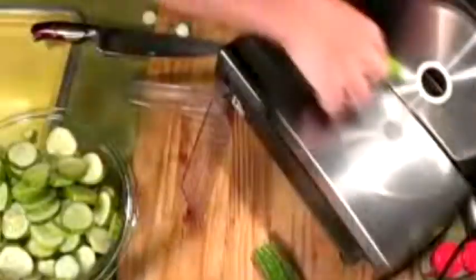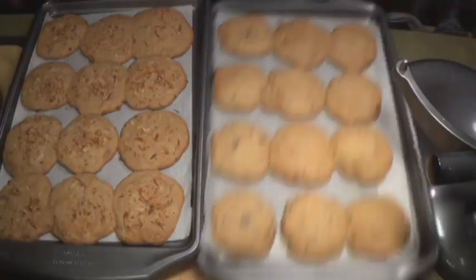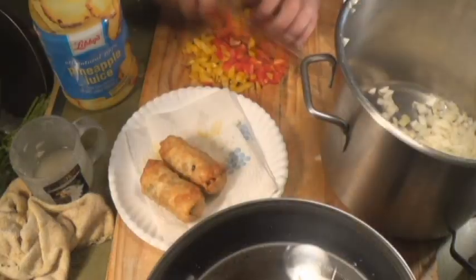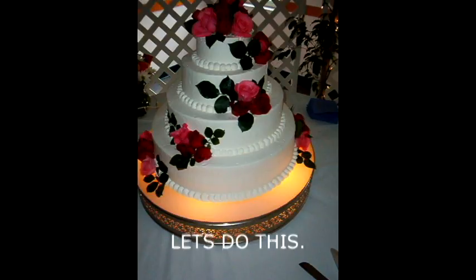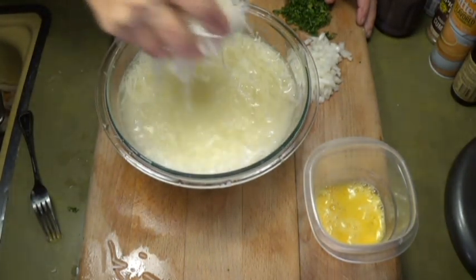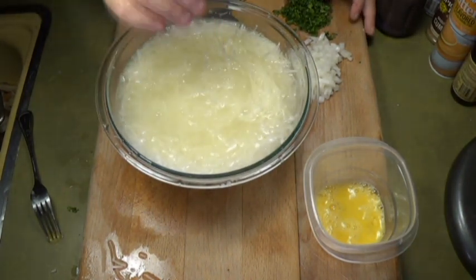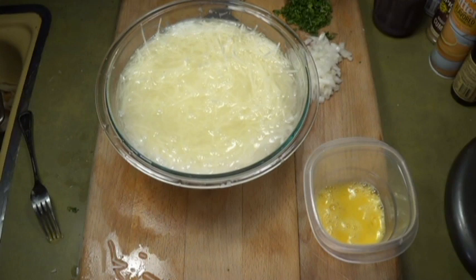Hey everybody, it's a beautiful day outside, the birds are chirping and the breeze is blowing and I feel like cooking something. We're gonna make some German pancakes today — potato pancakes. One of my friends asked me to make a video of the pancakes, and here they are.